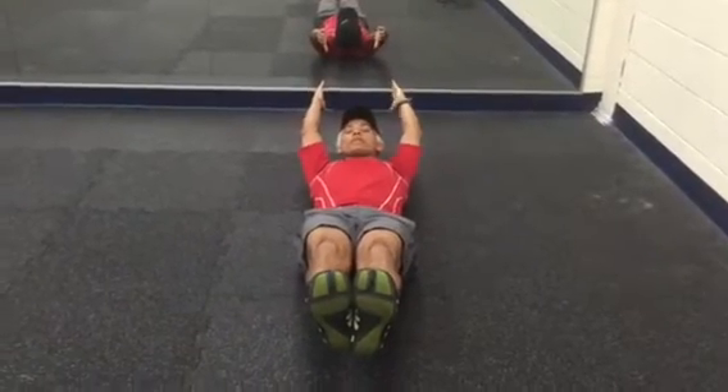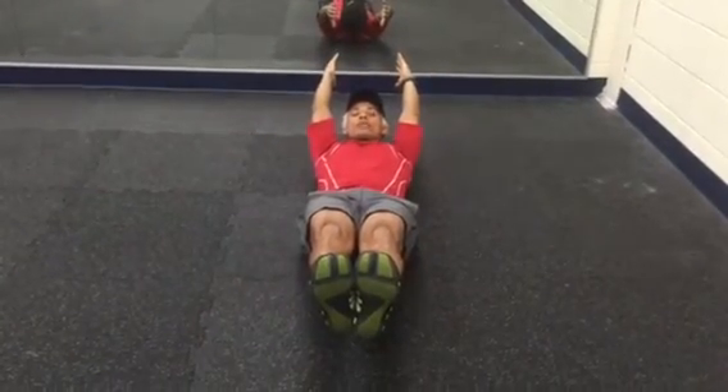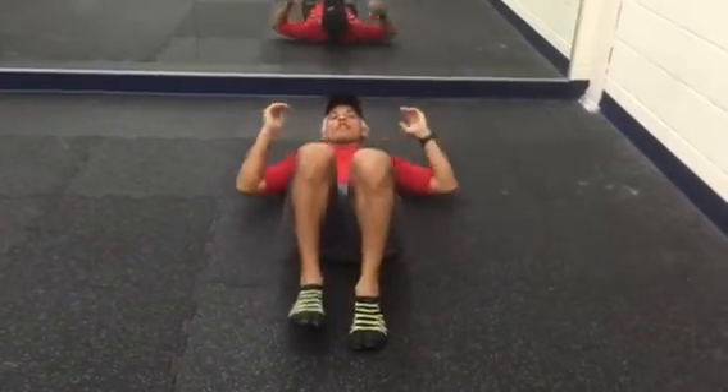Work on that and make sure that you stay relaxed in the face and keep looking at the toes. That's a wrap.